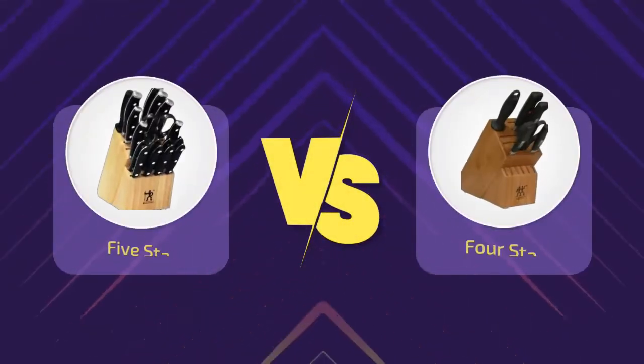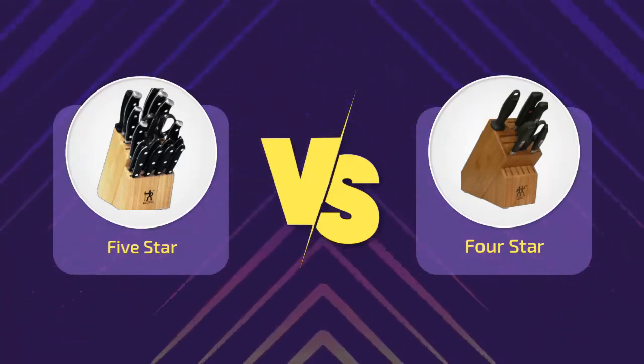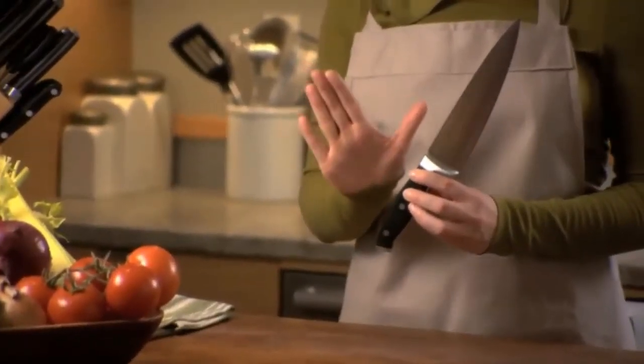Hi everyone, welcome to a new video. Today's subject: Henkel's 5-star vs. 4-star. Knives are a vital tool in any kitchen. They can be used to slice, dice, mince and chop just about anything.